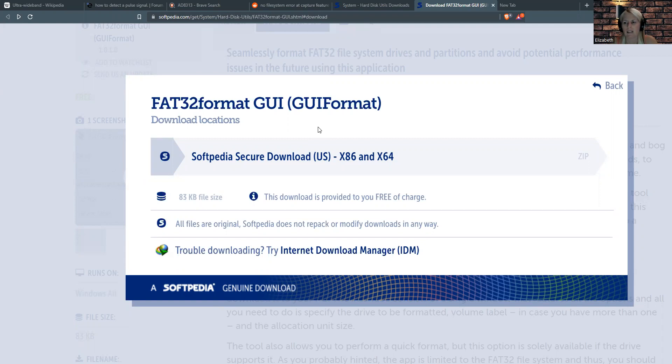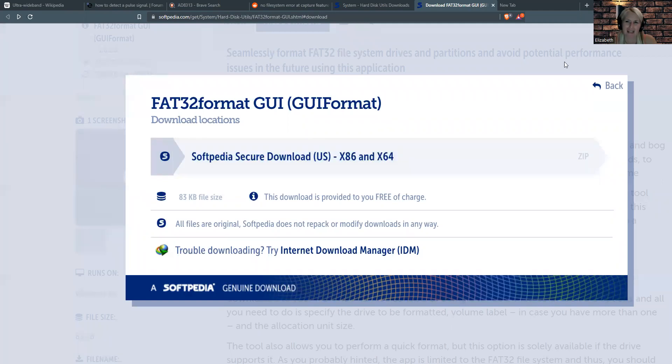Mine is the SanDisk brand, whatever the brand is. Anyway, you download this, flash your memory card, and it should work. That's the update. Bye, guys.